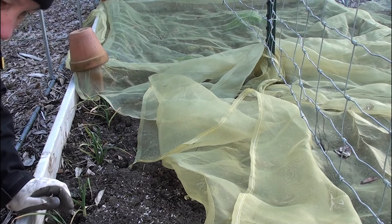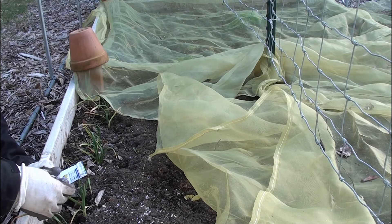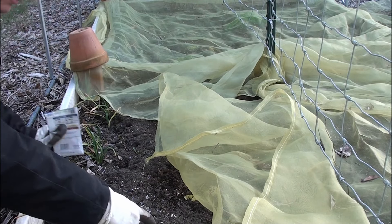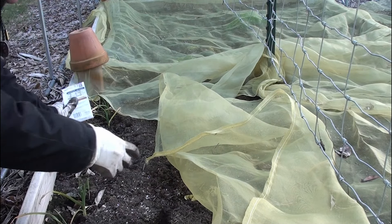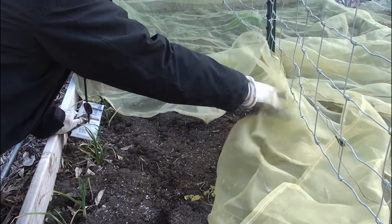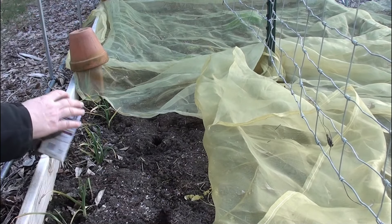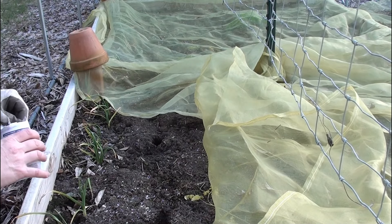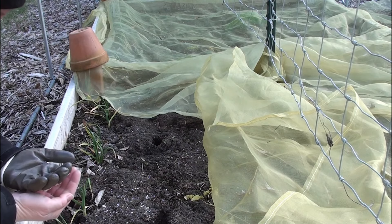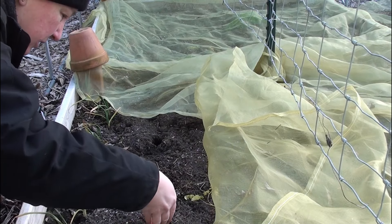I'm going to make a little hole and plant about three seeds in each hole, following the spacing guidelines and giving them lots of space. I don't need a ton of beets, so it kind of doesn't matter. It would be nice to show you some pickled beets. My seeds are a little older, so I don't know how well they'll sprout, but I'll put about three in each hole and monitor the situation to see how it does in spring.